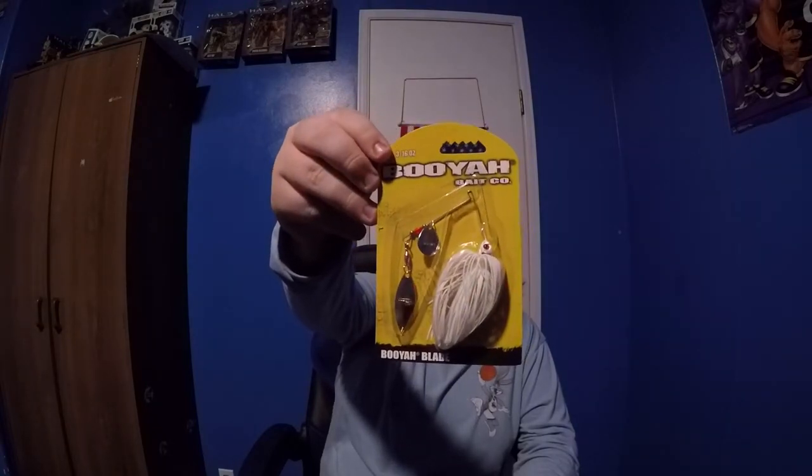Next we have the Booyah Tandem Blade Spinner Bait. It's white with a red eye. I know my dad likes to use spinner baits with a swim on them, and I use them once in a while. This is about the size of a spinner bait I usually use — three-sixteenth ounce. I can see myself using this. I think this month could be a slam — we could attempt to slam. With the catfish trip we'll go out at night, and I'll fish during the day. Nice spinner bait from Booyah.